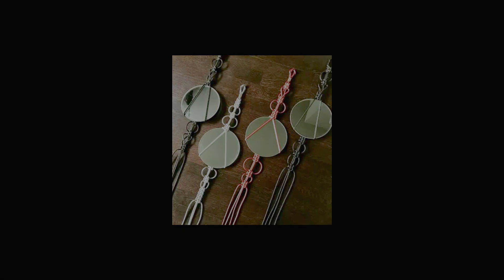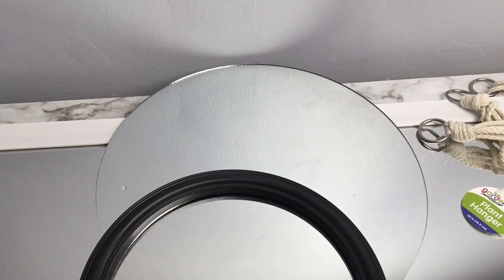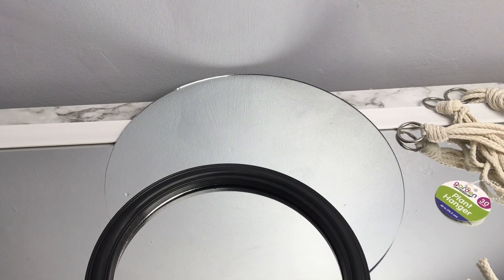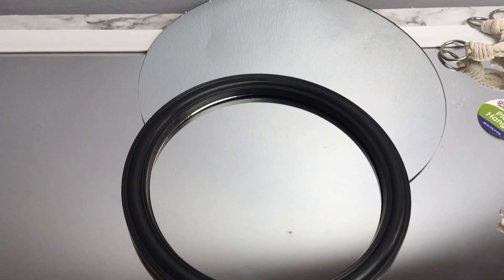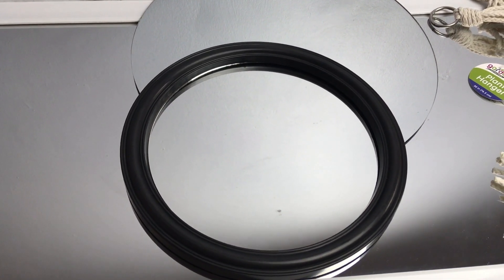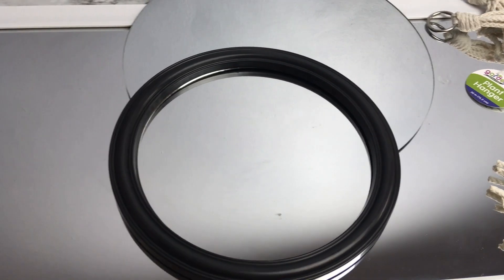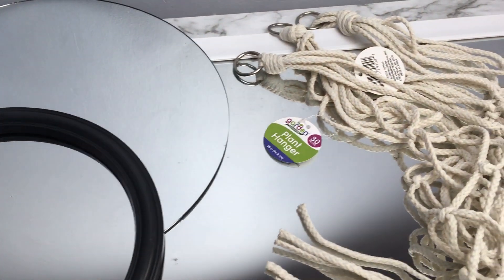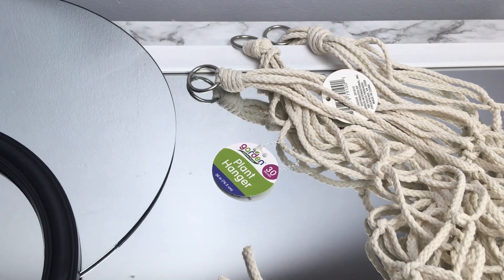From the Dollar Tree, what you're going to need for this DIY — first of all you're going to need a big mirror like the one I have here. I got this at AC Moore Craft Store, you can get it at Michael's too, always use your coupon. This is 12 inch. I'm also going to need — or you're also going to need — I'm using two round mirrors from the Dollar Tree. We're only going to use the middle part of the mirror, I'm not going to use the frames. And you're also going to need these plant hangers. You can use as many or as little as you want, depending on how many you want to use.